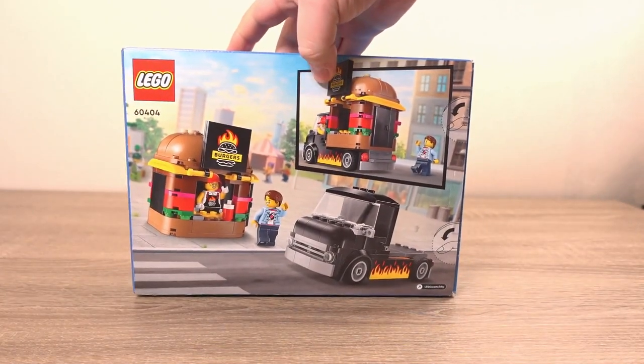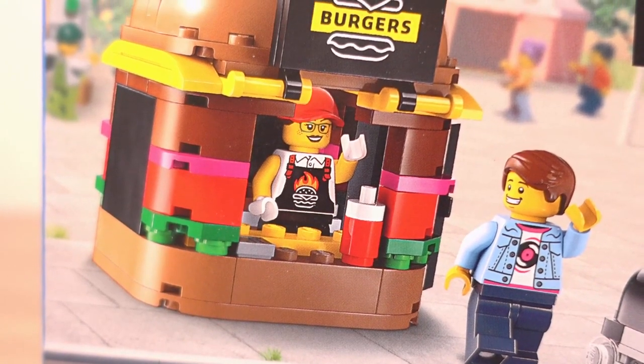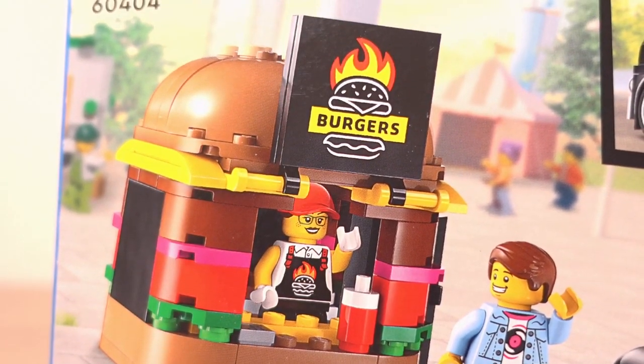On the back of the box we get more of a look at the burger truck, and we get a look at the kiosk part when it's off the truck. So you get the option of having it on the back like it was on the front of the box, or on the ground like it is on the back here.